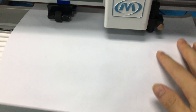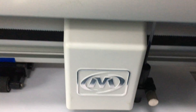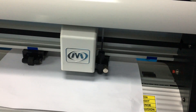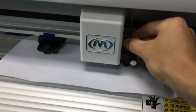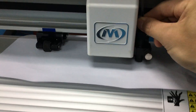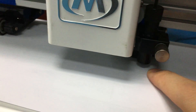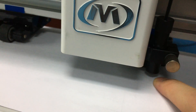Then, load a blank paper onto the cutter and fix it by the controller. We move to one place and use the head to move the pin up and down to make sure that the pin draws an obvious point on the blank paper.